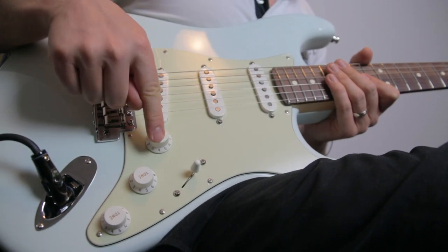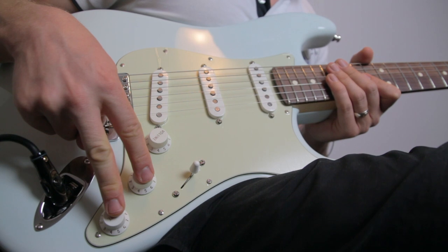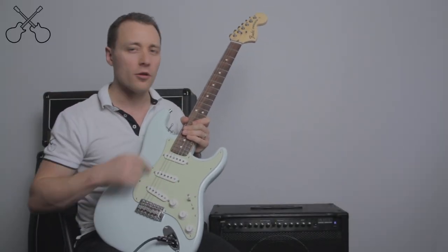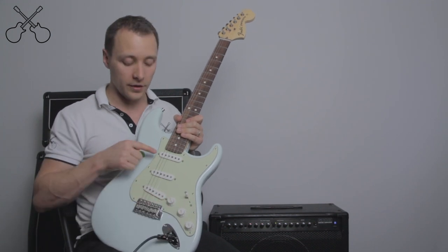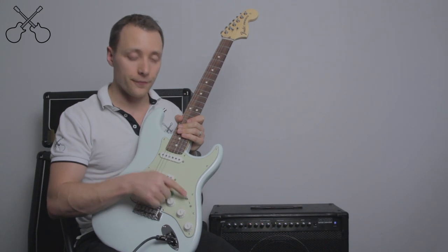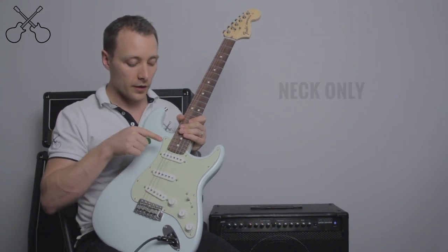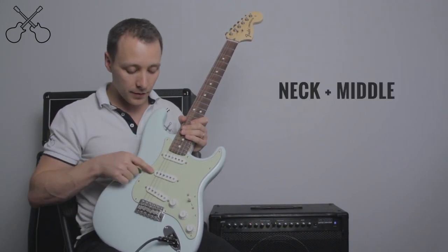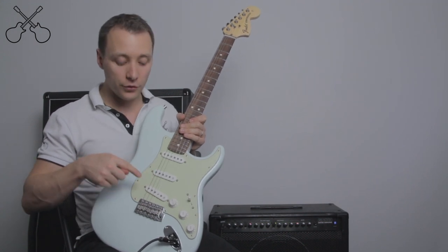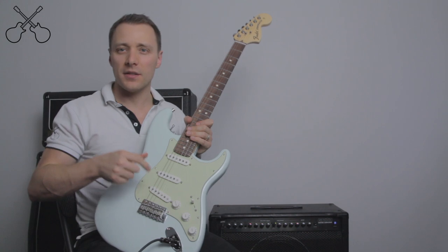You'll also notice we have one volume and two tone knobs. This volume controls the whole overall volume of the guitar no matter what pickup I'm using, but these tone knobs are assigned to certain pickups. My switch here is a five-way switch, so I could use the neck, the neck and middle, the middle, the middle and bridge, or just the bridge pickups.